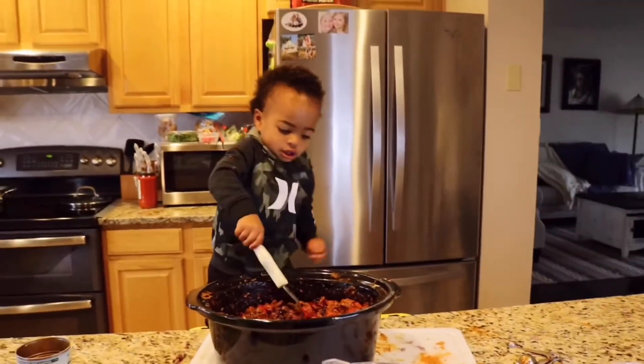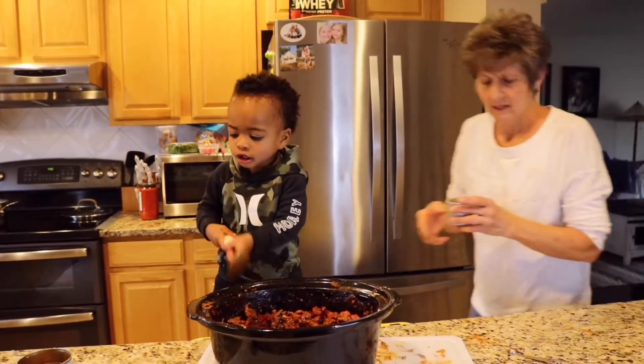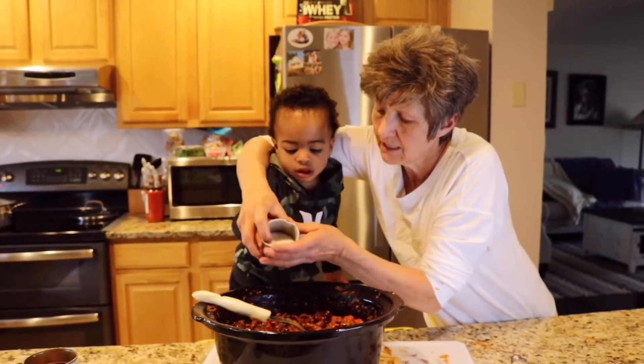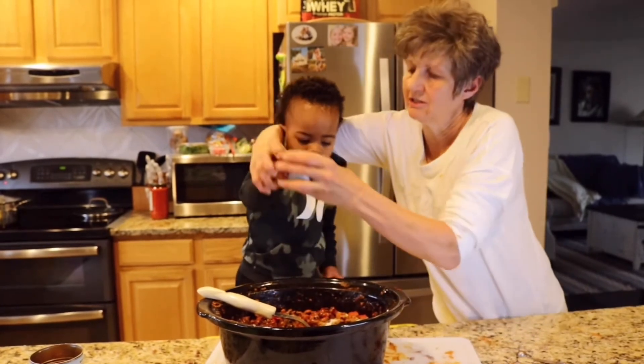Maybe since we put that tomato sauce in there. Not too much, but a little bit — and a little bit of sugar to cut that, because tomatoes can be kinda acidic sometimes. That's good, okay stir it up.